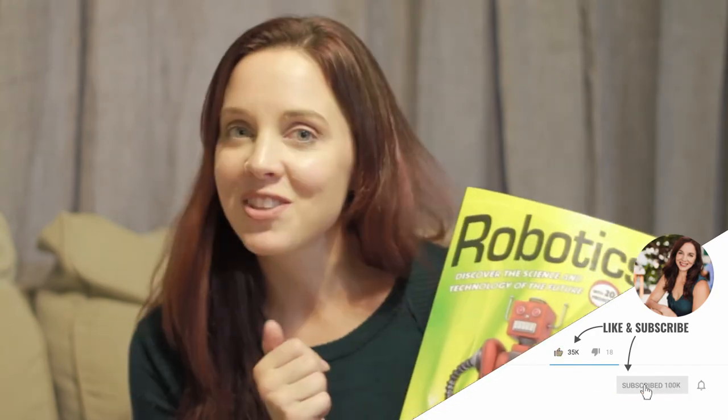Thanks so much for watching. Be sure to tune in next week — I'm going to have a video all about my son's seventh grade science. We're going to be doing an activity from a robotics science book for his seventh grade science experiment with sunlight. Definitely stick around so you can catch that video, and we will see you on the next one.